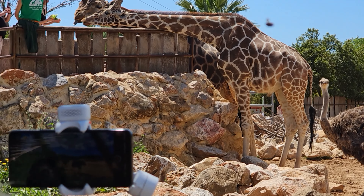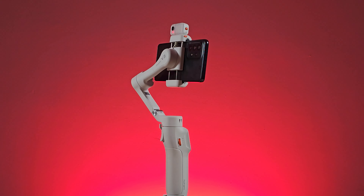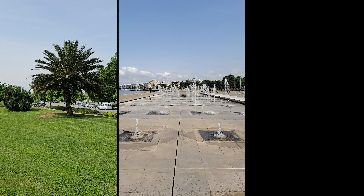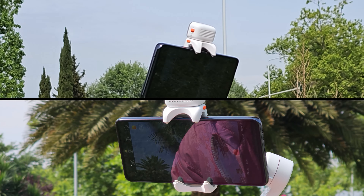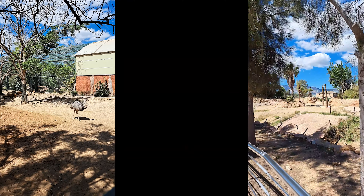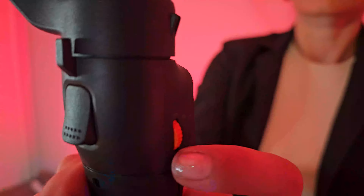For movement, the Hoheim iSteady V3 gives you the ability to create smooth movements and panning, professional-looking spinning movements, and can follow a subject automatically even when mounted on a tripod, as well as pull focus.